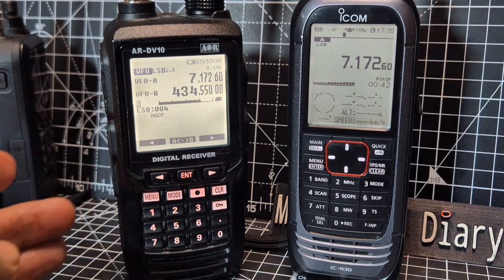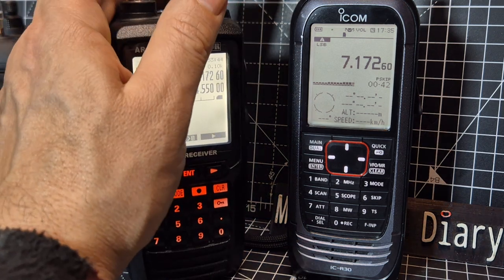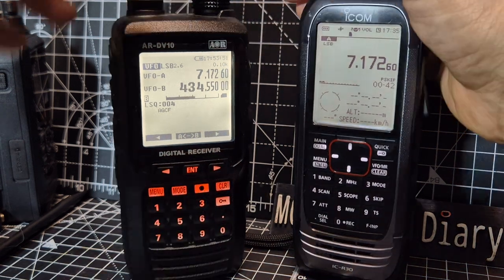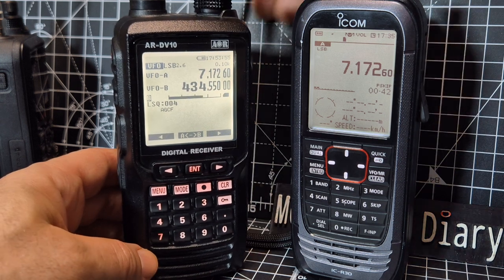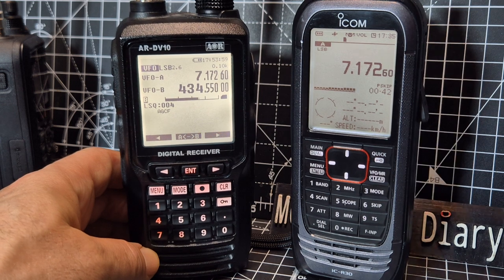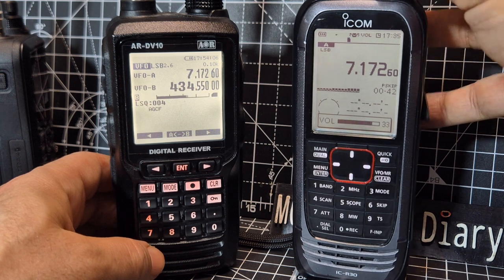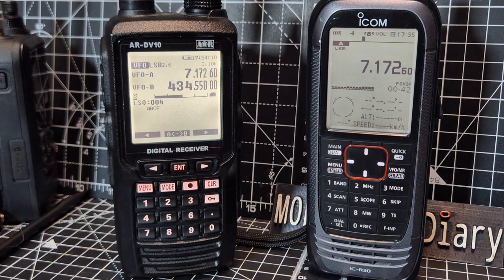Now if I swap the antennas — let's see if we receive it on the DV10. So that's the antenna swap. It's not really getting it. But if we turn down the DV10 — look — the ICOM gets it straight away. That says a lot.